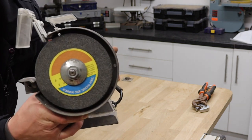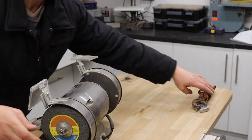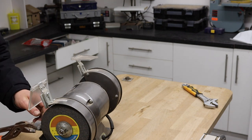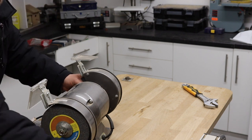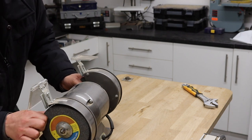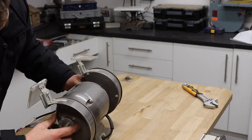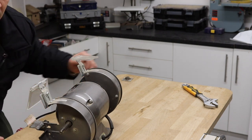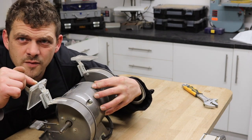Now we're going to expose this nut and take this nut off. This one here is a one and a half horsepower motor.